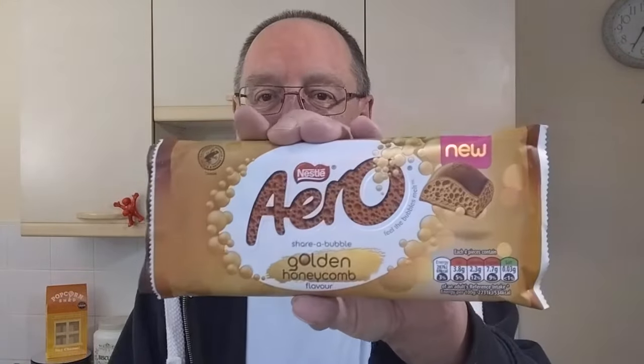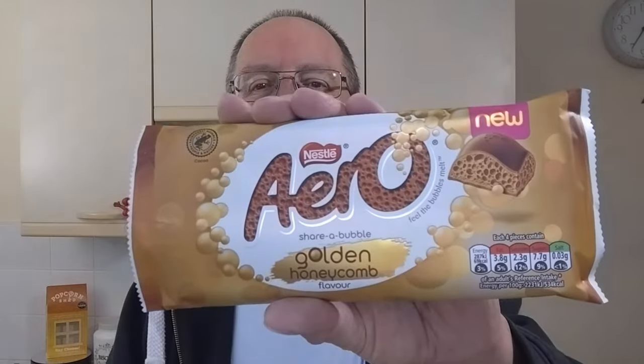Crunchies are always good, we know that. This is amazing stuff, it really is — Aero Golden Honeycomb, £1.25 from Morrisons. If you like honeycomb flavor, if you like Aero, and if you like caramel flavor — because I think that is a honeycomb caramel chocolate taste. Everyone's taste buds are different and I respect everyone's opinions, so you might think it tastes like something completely different. Right, I hope you've enjoyed that — let me know if you've tried that Aero or if you're going to try it, and I'll see you in the next video.